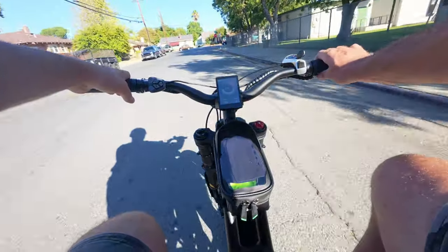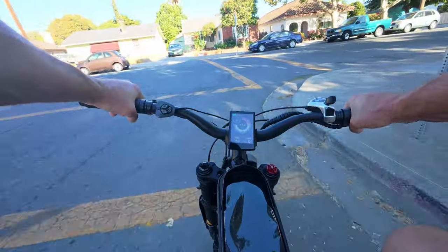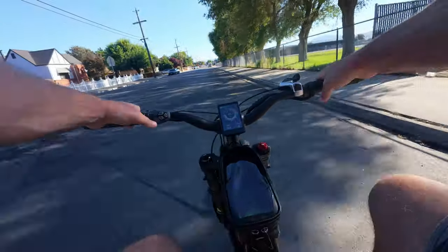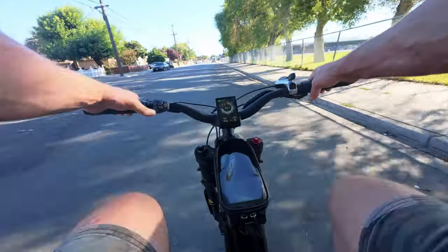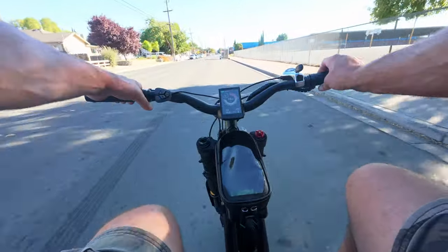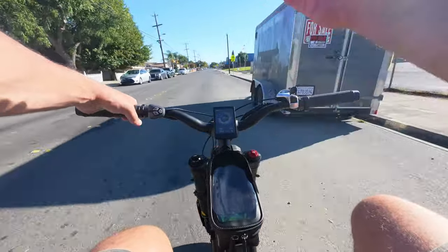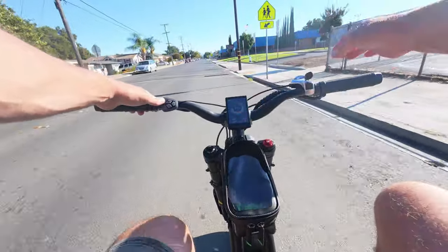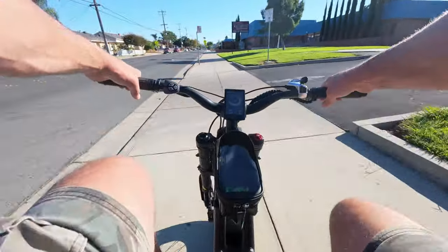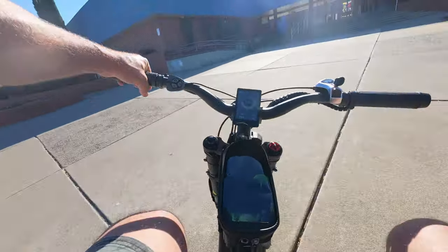It feels pretty torquey — it's a 52-volt, 50-amp controller. The display shows it putting out about 1700 to 1800 watts on the throttle. The pedal assist setup is kind of funny — as I mentioned, the pedaling isn't very ergonomic, but it feels like the throttle gives you full power in pretty much every pedal assist setting. It just raises or lowers your speed maximum. I find myself in PAS 5 the whole time, riding this throttle-only. I might pedal just a little bit but it's not really doing too much.